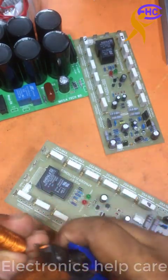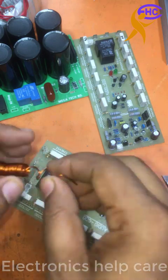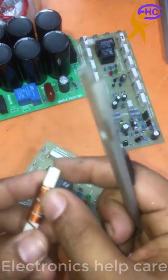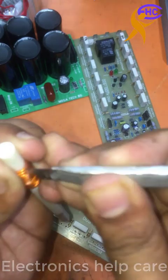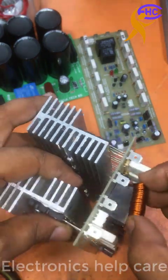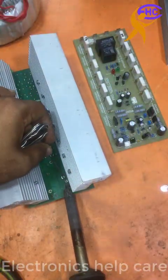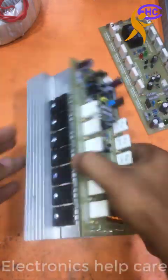It is ready. Now I need to fix it. Now I need to solder the circuit.